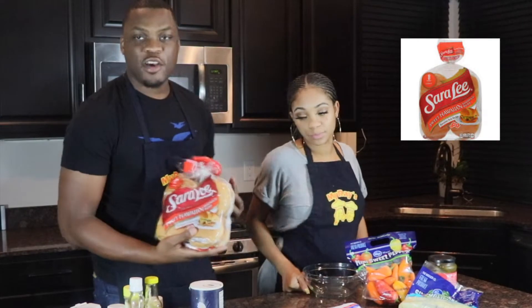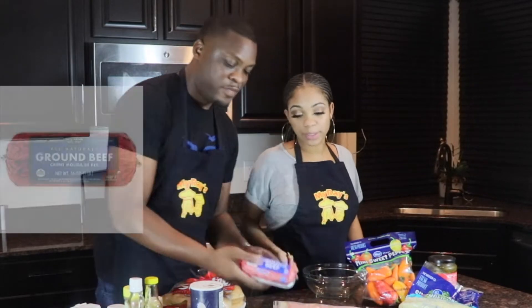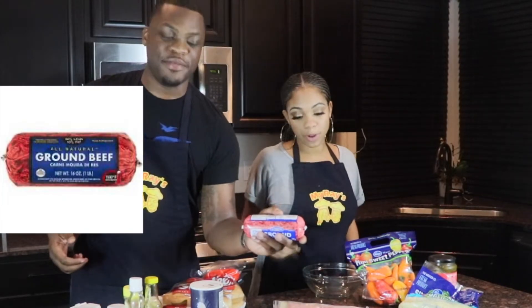Brings us over to the buns we'll be using. We're using these Sara Lee Hawaiian buns - we like it a little sweet. It's up to you, you can use regular buns or the sweet buns. A pound of ground beef. Some bacon. Turkey? No - no poultry.